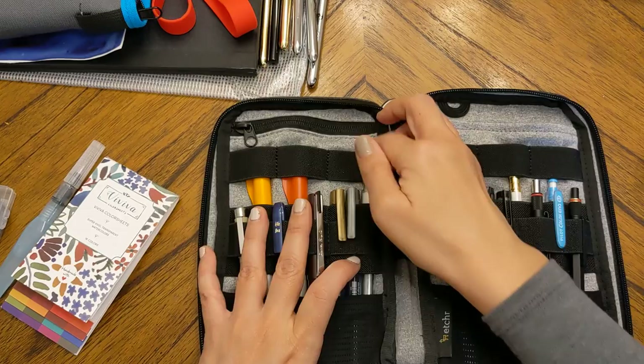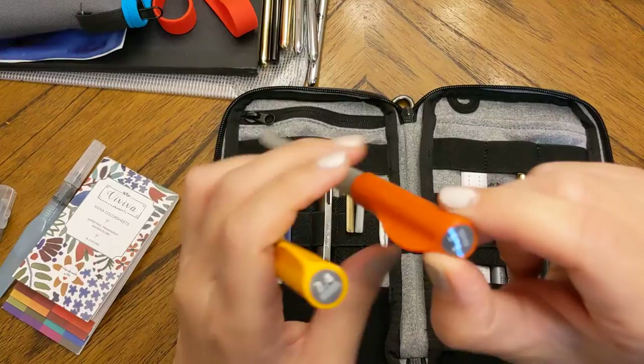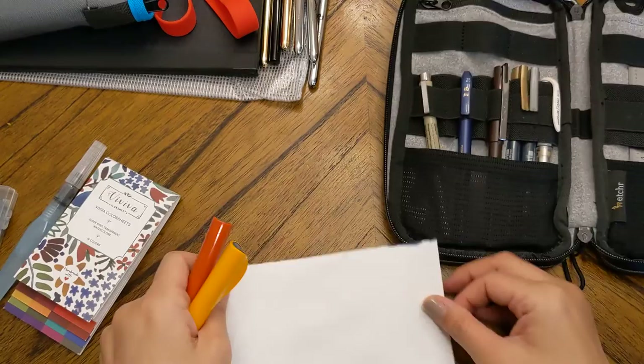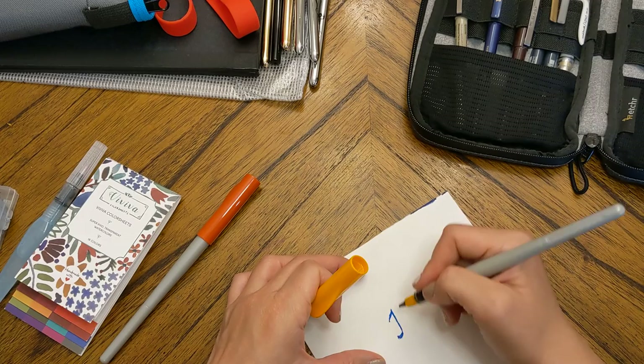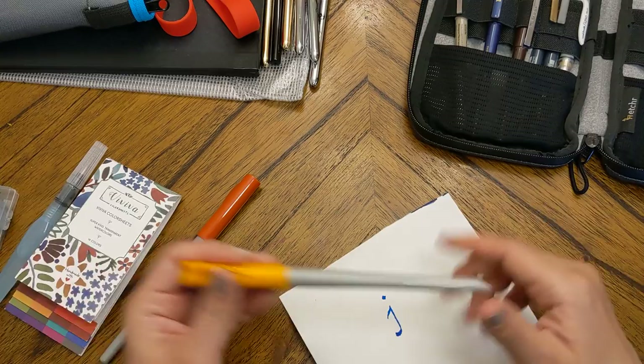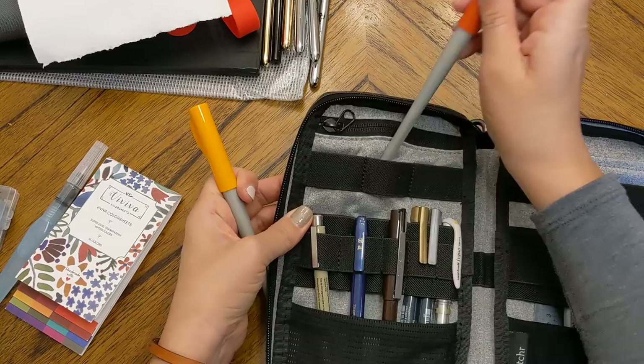In the back I have two Pilot Parallel pens: a 2.4mm and a 1.5mm. These are huge pens but beautiful. It's been a long time since I've used them, so I'm not sure they'll still work, but they're good for calligraphy and just fun to play with.